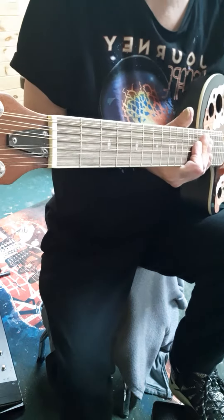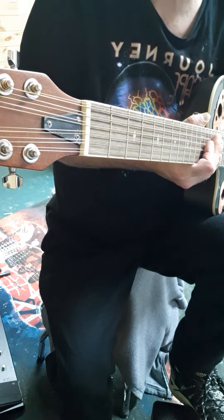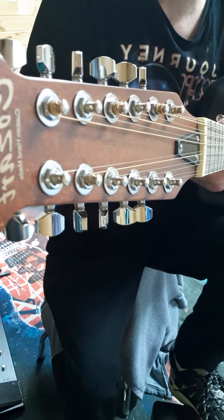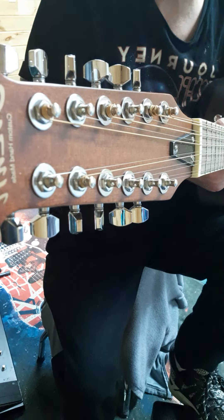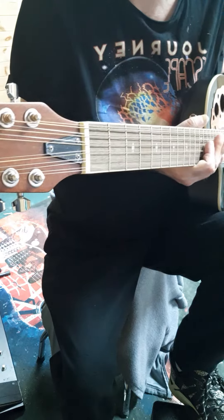Hey everybody, John here back with another review. I got this off of eBay — I'll put the link in the description. This is a Cozart 12-string Acoustic Electric, and it comes in at $199 with free shipping.